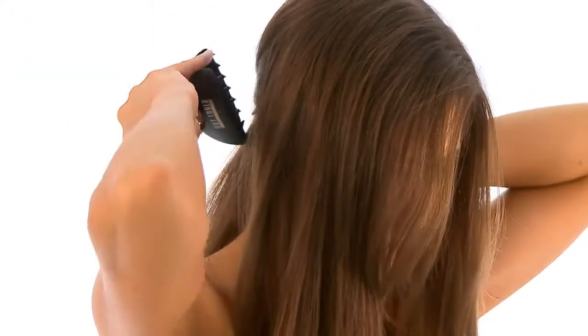Divide hair into two sections, front and back. Place a clip on the back section to keep hair secure. Separate a half-inch section of hair no bigger than the roller itself.